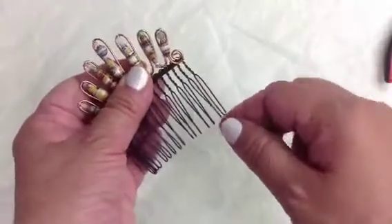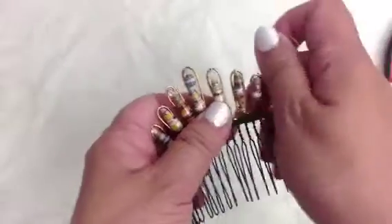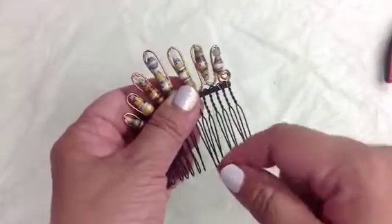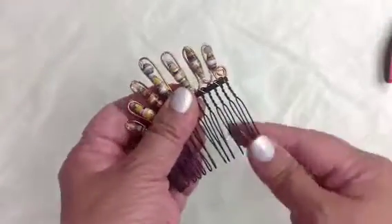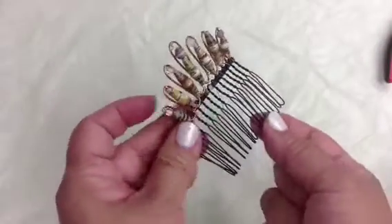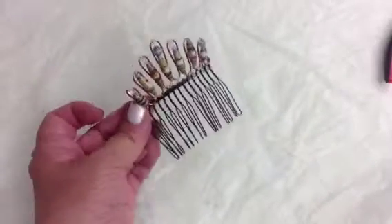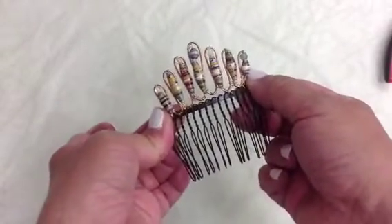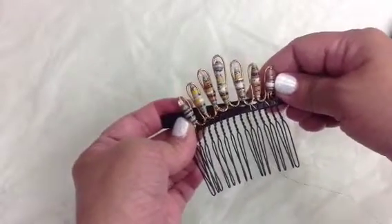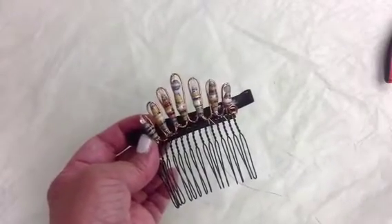Let me show you how to attach it. Very easy — just wrap it like so, and continue wrapping. It's very much free form, and you continue to do that. Then you have a mini tiara or hair piece, or you can attach it to something like this and it'll be pretty. Thank you for watching — I hope you learned something new today!